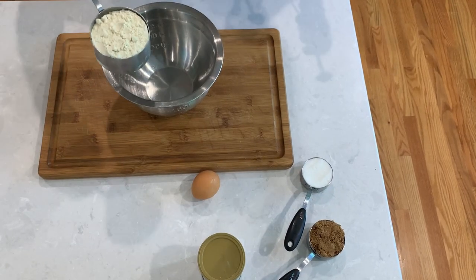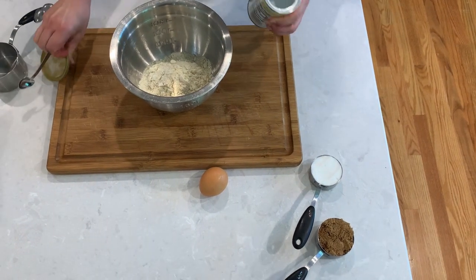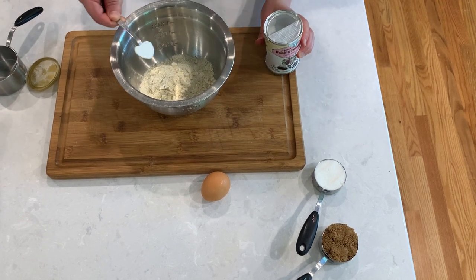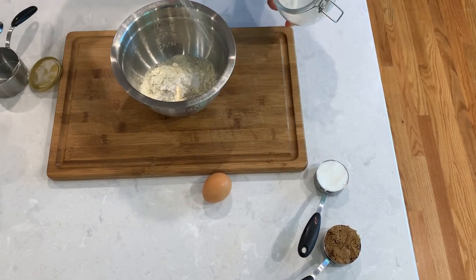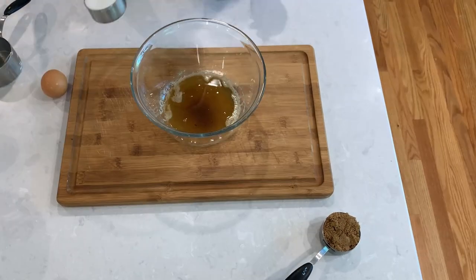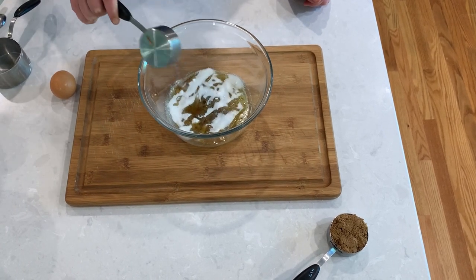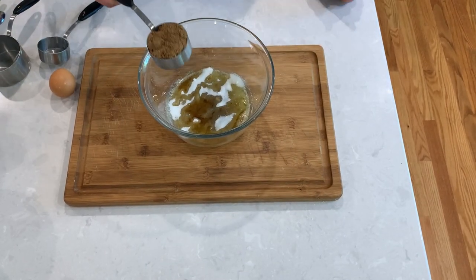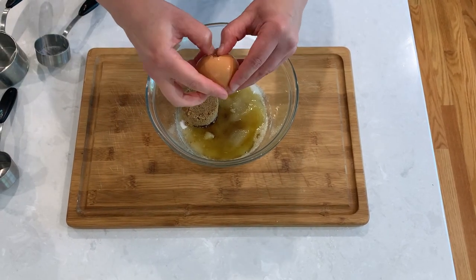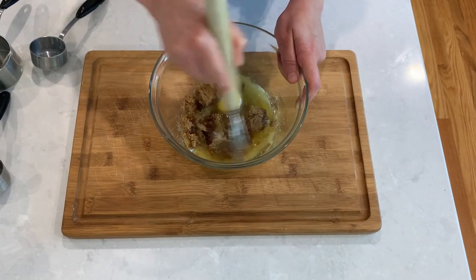For our dry ingredients, add one cup of all-purpose flour — I'm using gluten-free but you could use any white all-purpose flour. Add a half teaspoon of baking powder, a pinch of salt, and mix it really well to make sure there are no clumps left. In the bowl with butter, add one fourth cup of white sugar, one third cup of brown sugar, and one egg, and mix it all up really well.